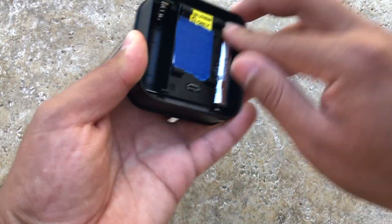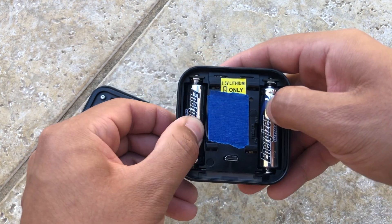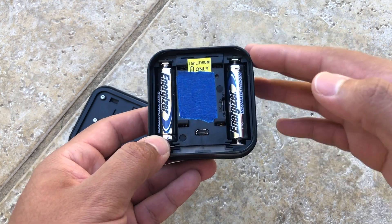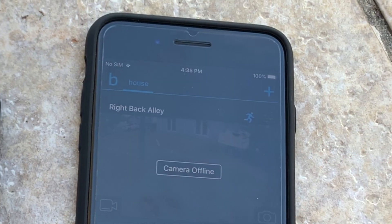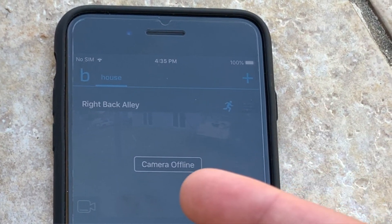Now after 30 seconds, you want to insert the batteries back again. Now once it's connected, wait a couple seconds and then you want to check on the app to see if the camera is connected or not. Now after refreshing the page, it still gives me the same message of the camera being offline.